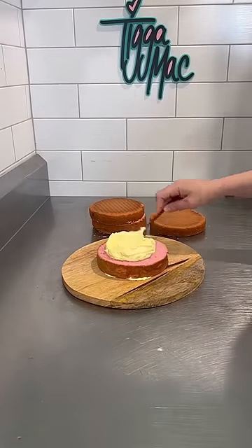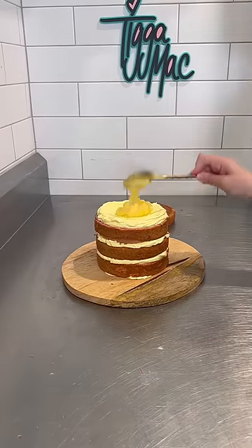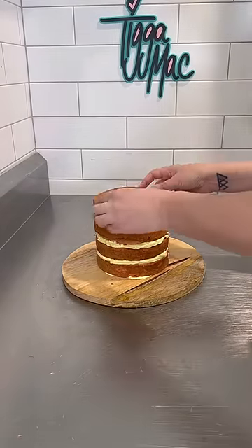First up, I layered my cakes. It is a vanilla butter cake coloured pink. In the layers, I've got a yellow buttercream and a homemade lemon curd. Delicious, with a capital D.